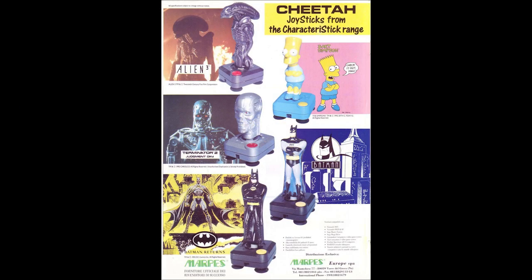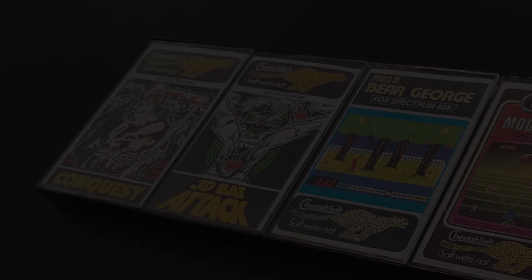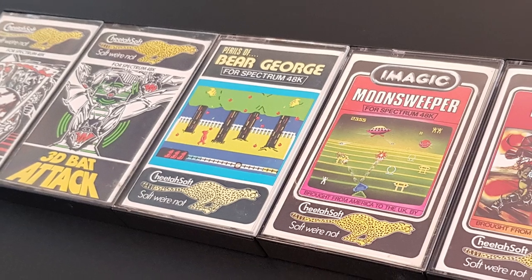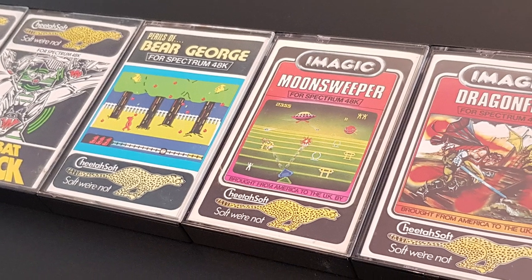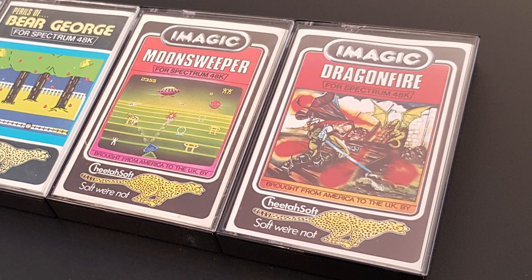There were other oddities too like the Cheetah Bug, a series of joysticks that looked like famous characters, and of course the Cheetah Defender Light Gun. Before this though, they thought they would try their hand at software, and in 1984 Cheetah set up a subsidiary with Peter Hardingham as marketing director — Cheetah Soft was born.